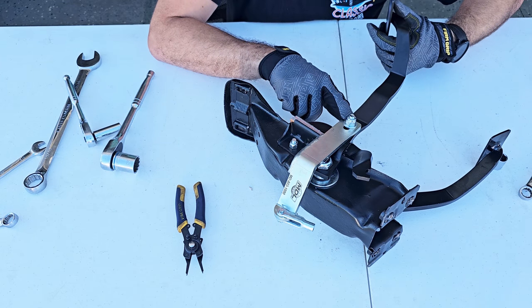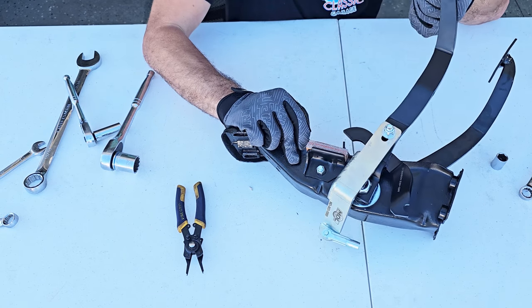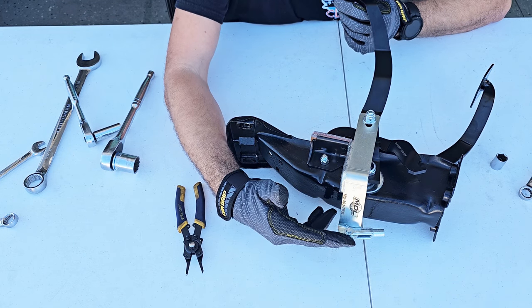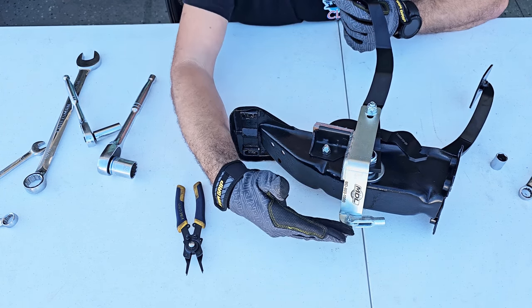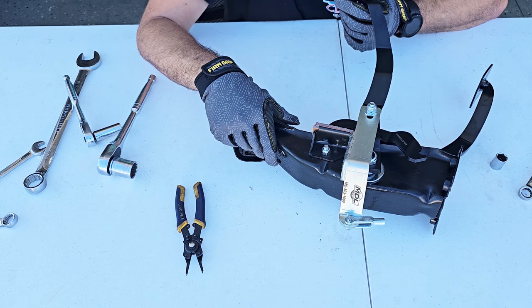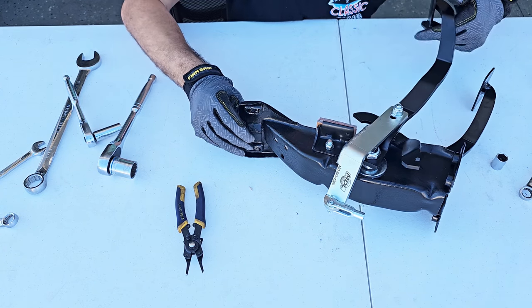We just adjust this a little bit more and now it's working properly. But we will see when we get into the car whether this piece is rubbing anything because it might be too high. If it is rubbing something, we'll need to lower it and cut a little bit here to make it work properly. So basically, this is it.